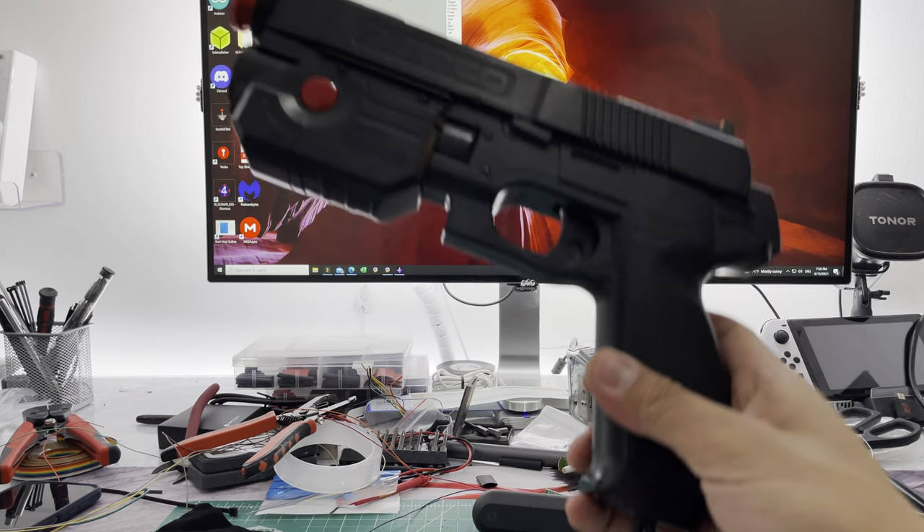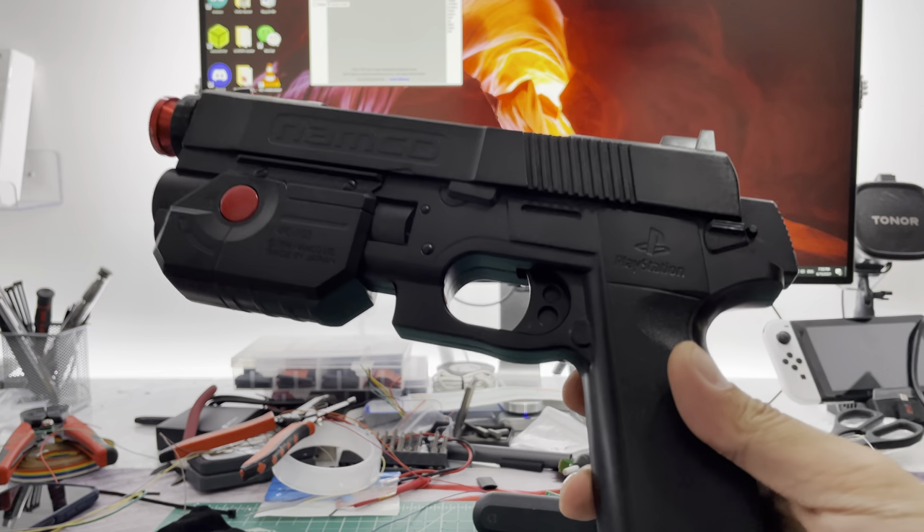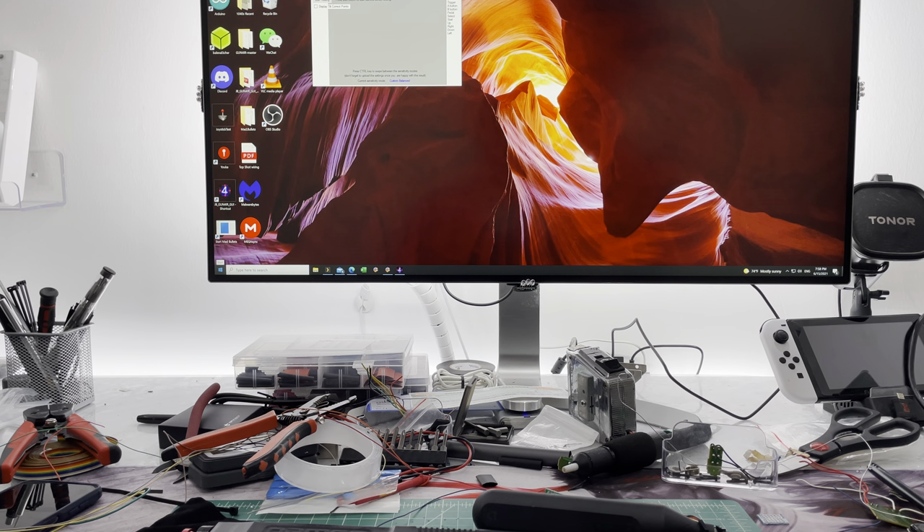This will be a custom order pretty much if anyone wants it like this, because this is quite a lot of work. As always, thank you for watching — don't forget to like and subscribe.